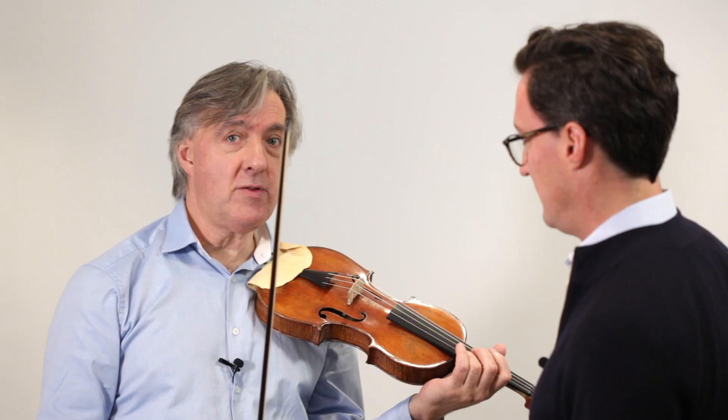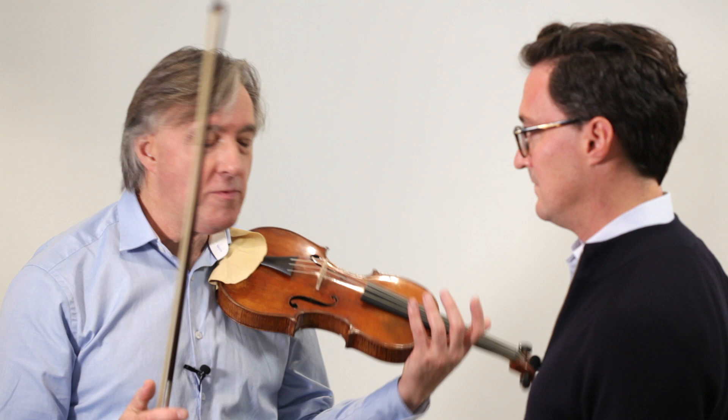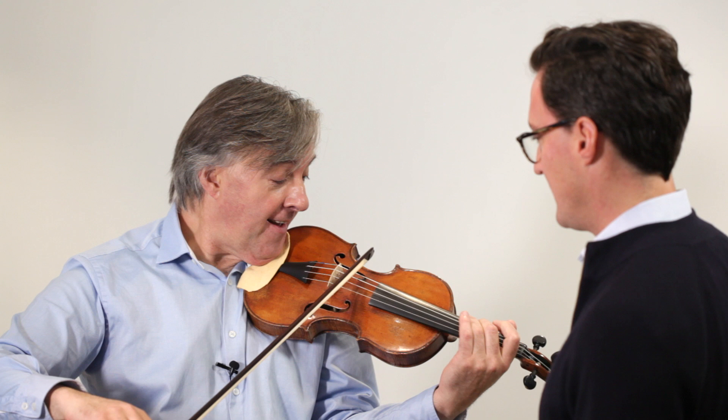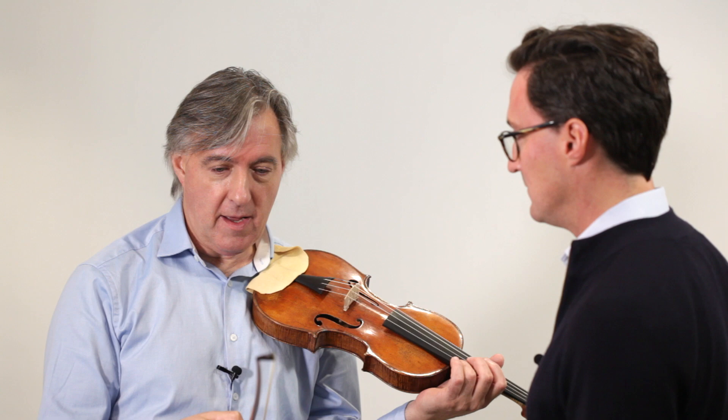Bows like this carry the possibilities for dramatic, profound playing in slow movements — sometimes think of Beethoven. That's such a long phrase. And you need technique, but the bow helps a great deal.